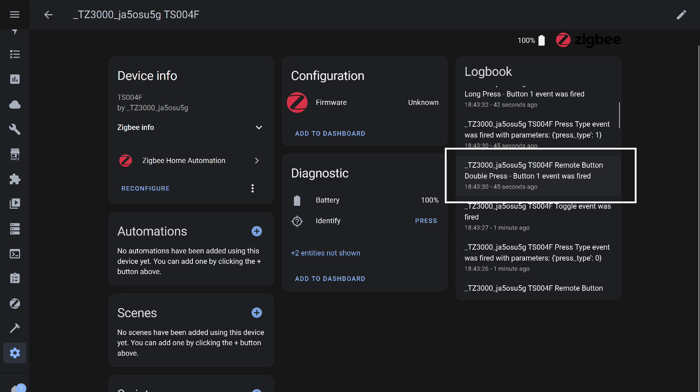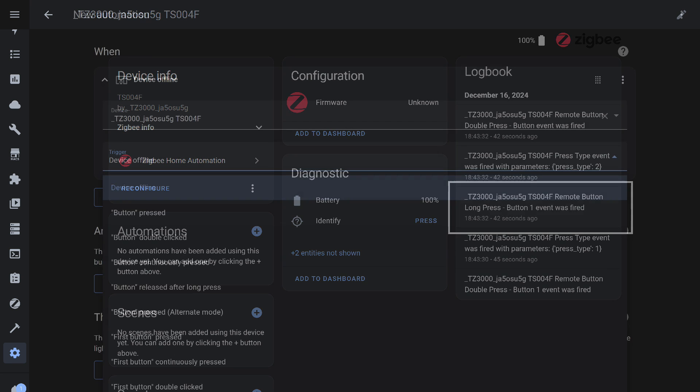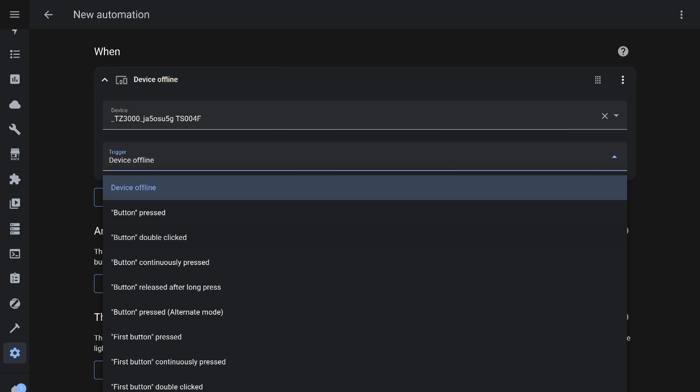This is how a double press appears. Interestingly, it is registered regardless of whether the button is in scene or group mode. And this is a long press event — long click. This allows the device to be used in automations, though I personally find status changes more intuitive than events. Here is the list of events available in the trigger section for Home Assistant automations when using the ZHA integration.